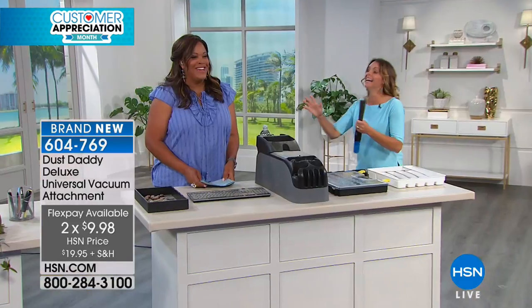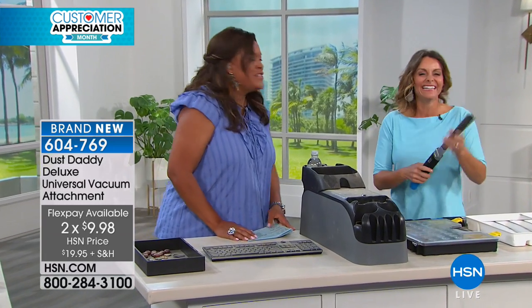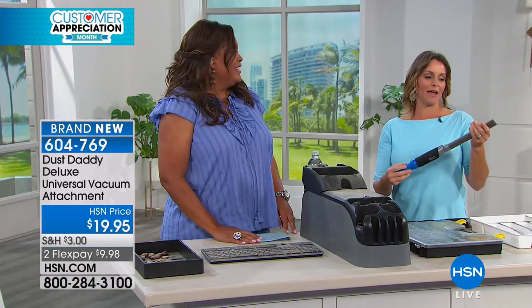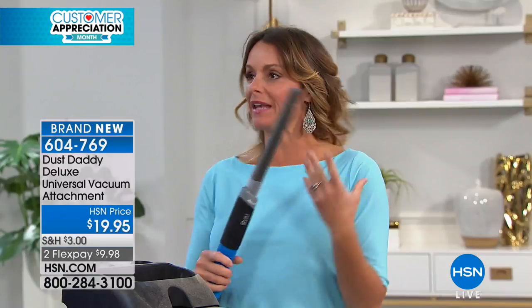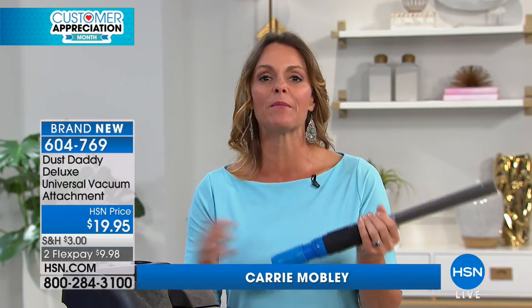I want to bring in Carrie Mobley now because she has four boys. Doesn't that make me an expert on dirt? I am so excited to show this to everybody. This is one of those things that you're going to say, gosh, where has this been my whole life?